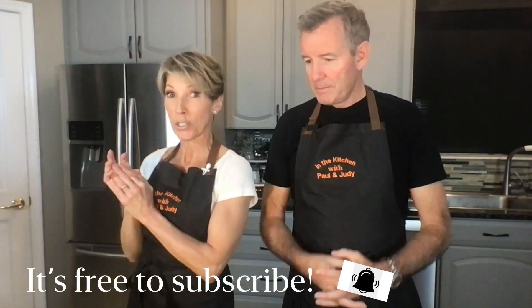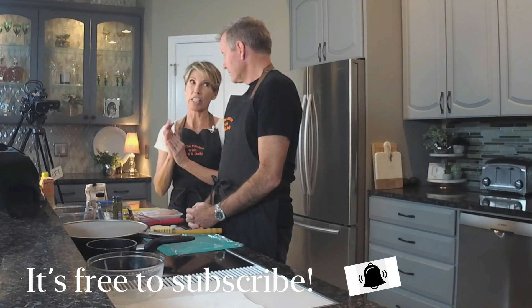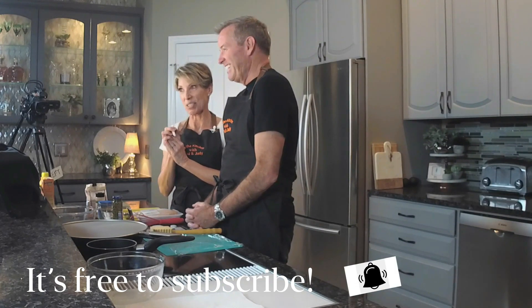If you haven't subscribed to the channel, it is free to do so and we know you wouldn't want to miss this very interesting banter. So be sure to subscribe.